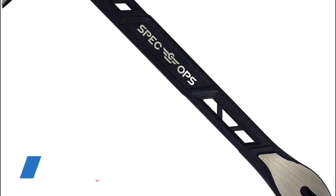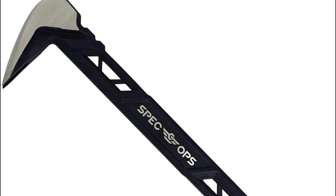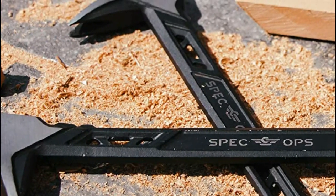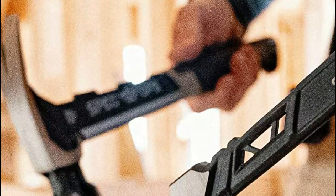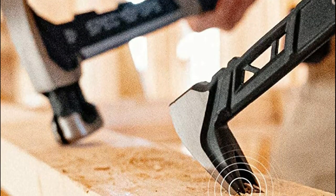Number four: Spec Ops Tools. Up to twenty percent lighter carbon steel design for sniper control, with dual strike zones for rapid nail extraction. Precision-honed claws remove embedded or headless nails with minimal damage. 100-foot drop tested to ensure durability on the harshest job sites. Three percent of all Spec Ops Tools purchases are donated to veteran and first responder causes.